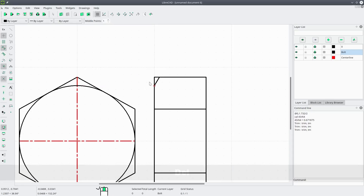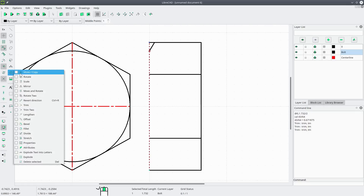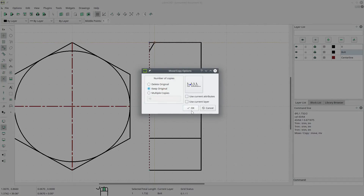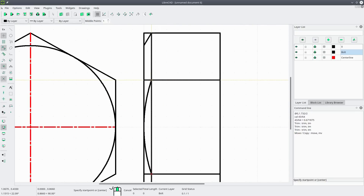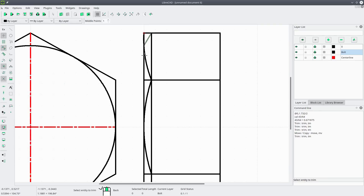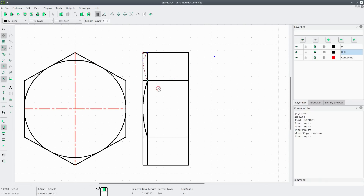We can delete that extra line. Now we want to copy this line: modify copy from the endpoint to that endpoint, keeping the original. Now we'll draw a three-point arc — that intersection, that midpoint, that intersection. Then from this intersection to that endpoint to that endpoint. Go to modify trim, set the cutting edge, retain that part of the line. Now we want to mirror these two lines.